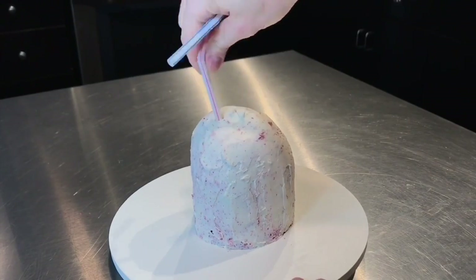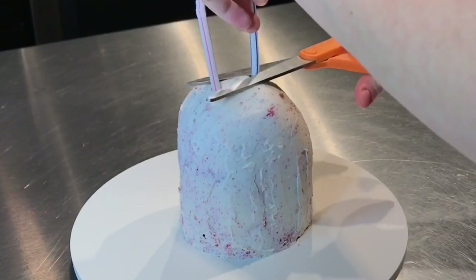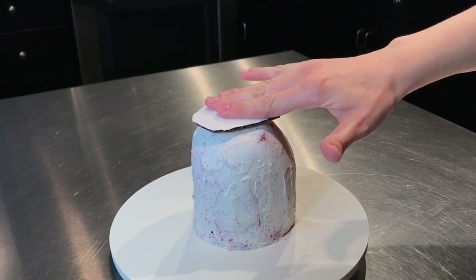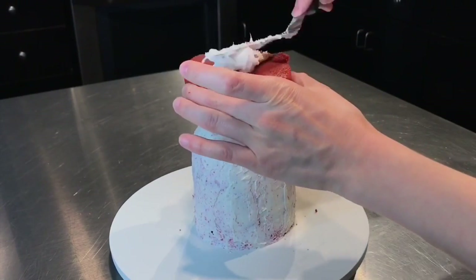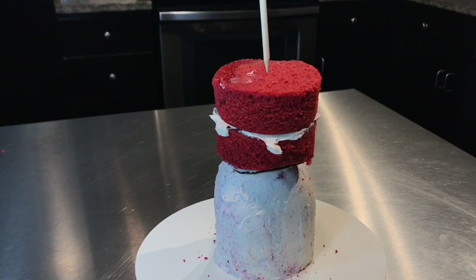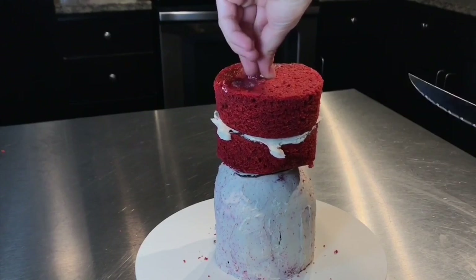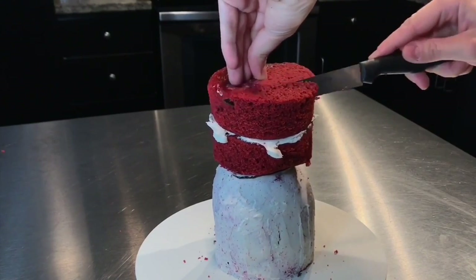I placed two straws into the cake, and then I trimmed away the excess straw. These straws are going to support the cake board and the cakes above it — we don't want that bottom layer of cake to get smooshed. Then I placed one dowel going through both cakes, and that's going to keep the head from falling off.